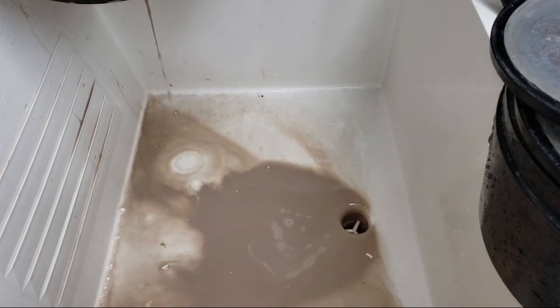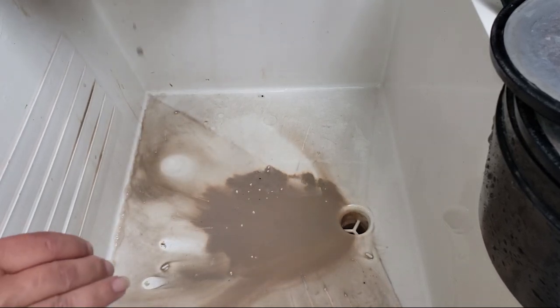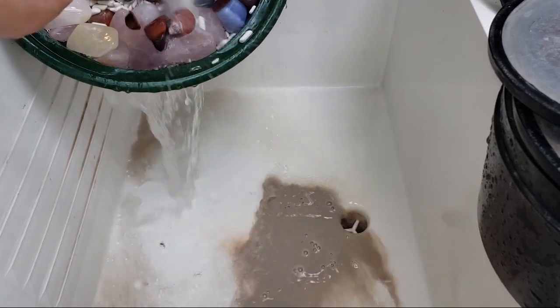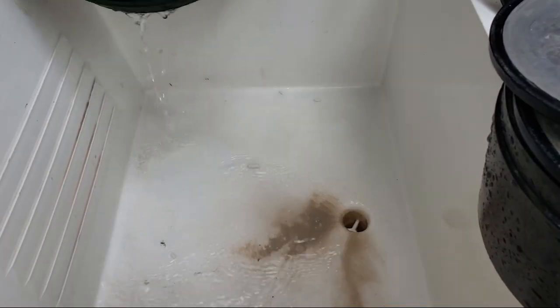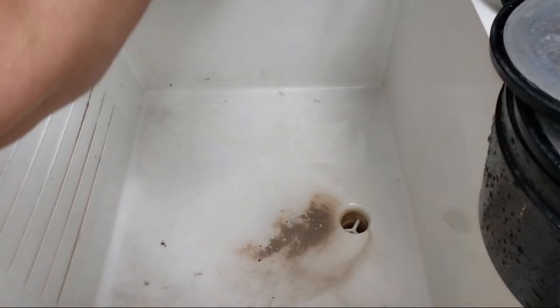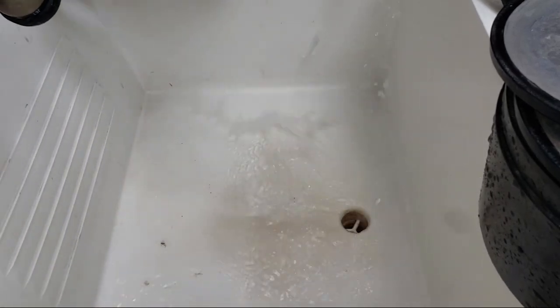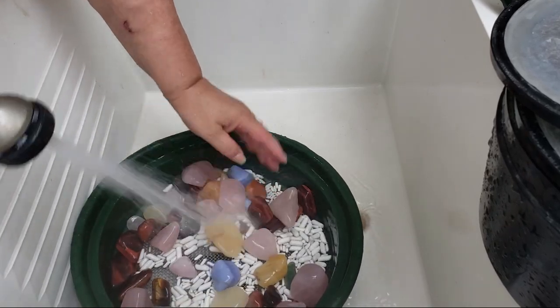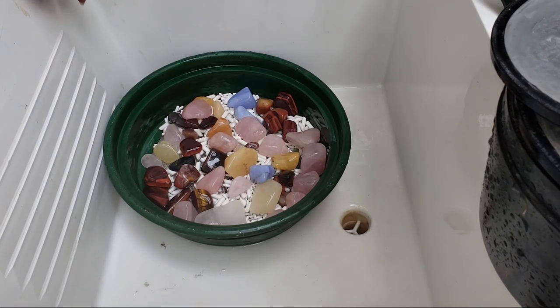I forgot there was rose quartz in this barrel. They're really big pieces and we're trying to punch up to the other quartz, but because they're so big it eats the heck out of the grit in the barrel. So we have the correct amount of grit because there's like nothing left over.